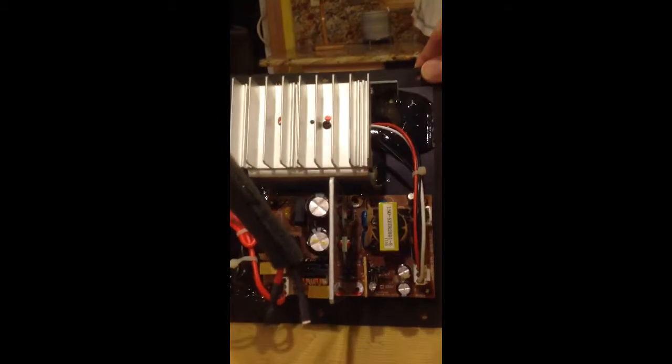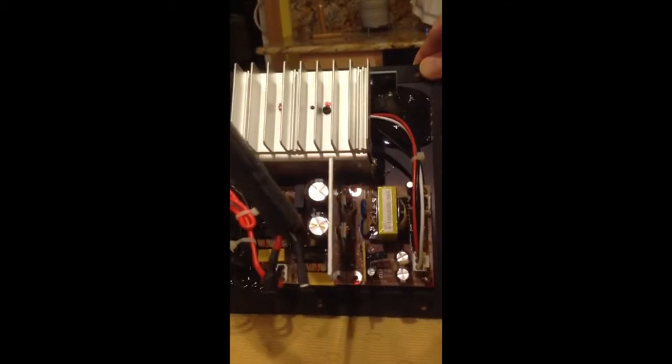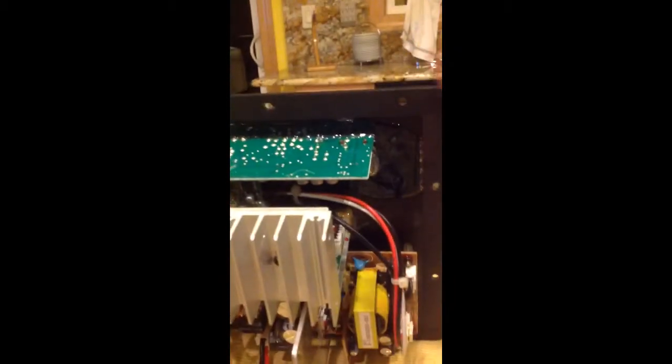It looks like this at the back. That's the ZD3 diode, and it looks like it's fried. The connectors are now disconnected.